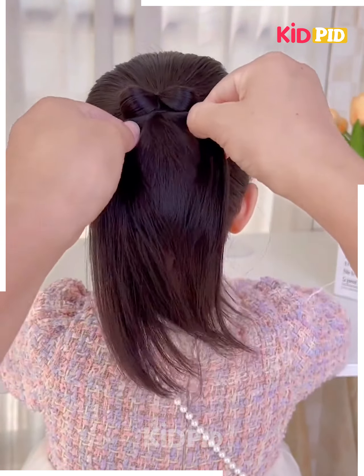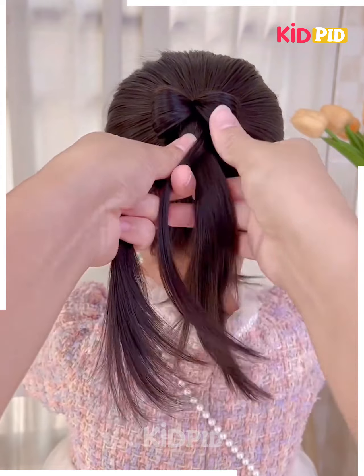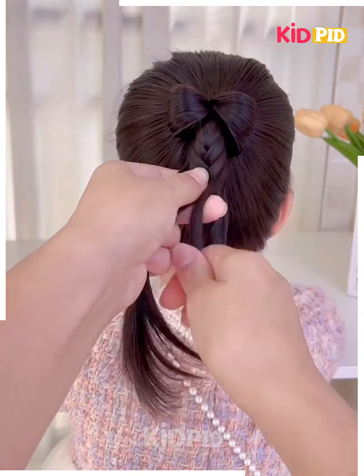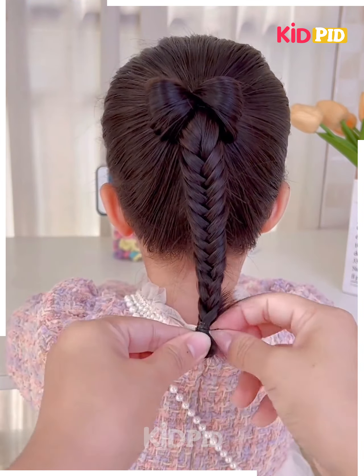Fix it using a rubber band like this. Now tie the hair and spread it from the sides a little bit. Make the plaits on the rest of the hairs and fix it till the end. Tie all the hairs in the same manner till the bottom and fix it using the rubber band at the end. Your hairstyle will be ready — I hope you liked it! You can decorate it by putting some beautiful clips around it and it's done.